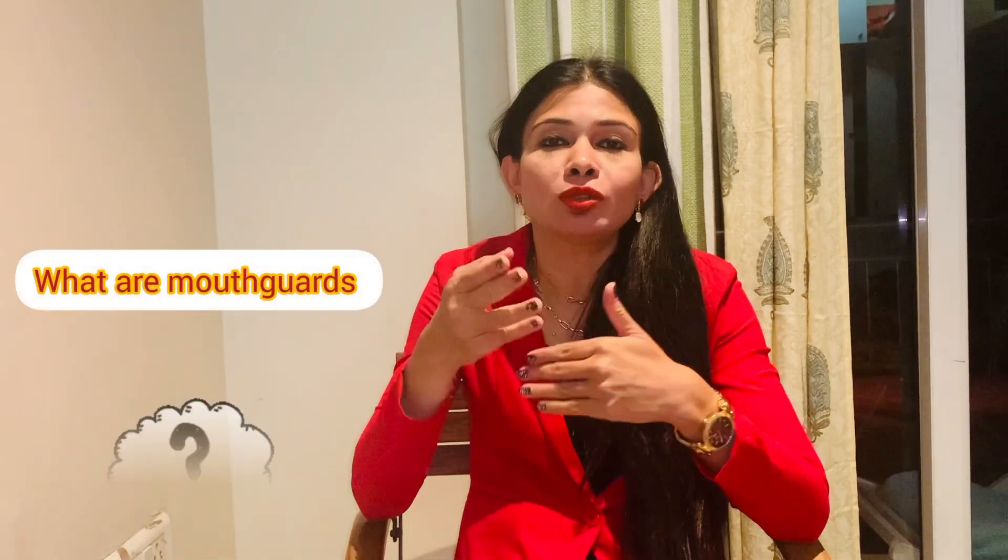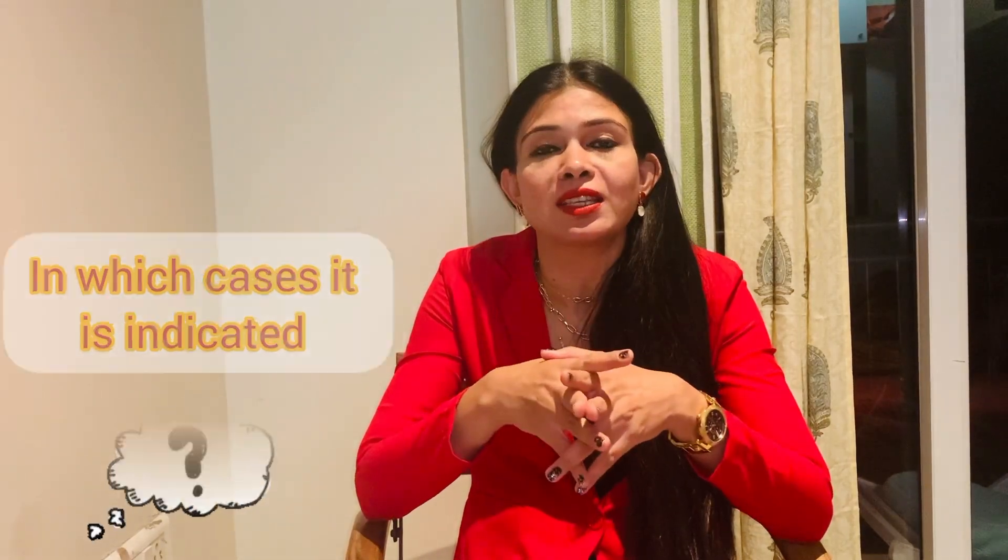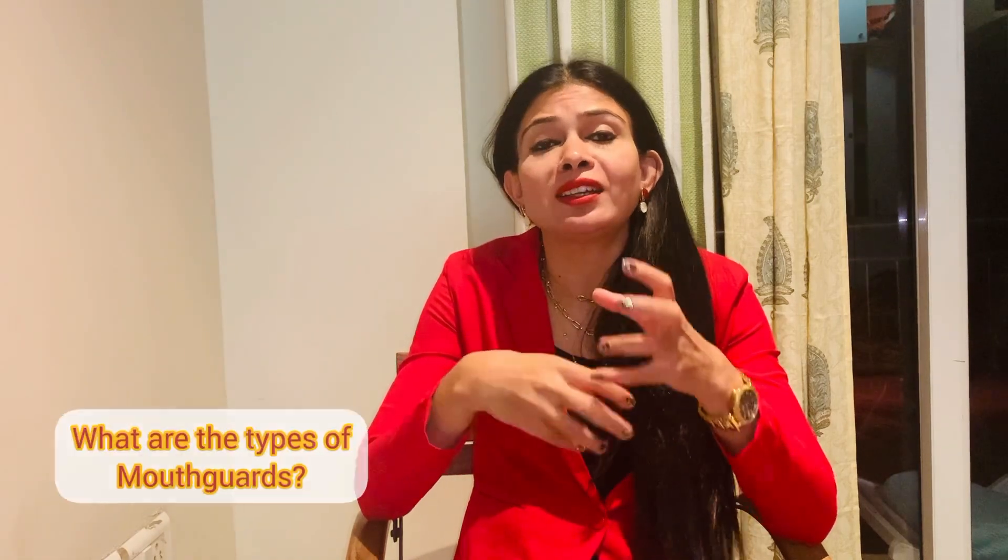Hi everyone, my name is Dr. Priyanka Savukar Naule. My clinic, Deccan Dental Clinic, is located in Pune on FC Road. Today I am making this video which is a continuation of mouth guards. In the previous topic we covered what mouth guards are, why they are indicated, and in which cases they are indicated. In this video we are discussing mainly the types of mouth guard and how to take care of it.